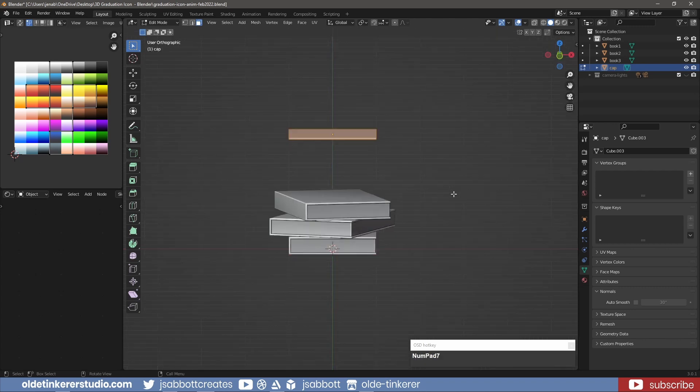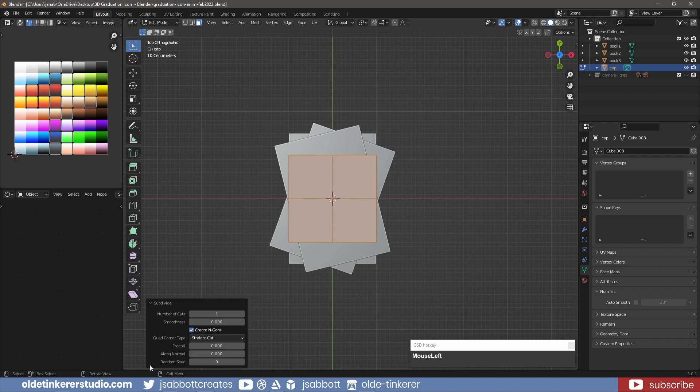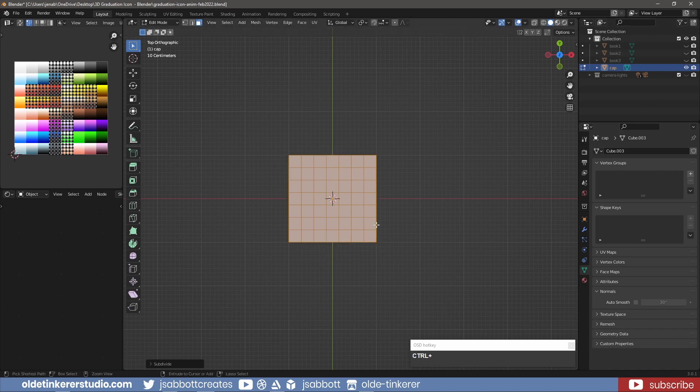In edit mode, subdivide the cube. Make sure you have the Loop Tools add-on activated. On the bottom of the cube, choose the center faces and, using the Loop Tools add-on, convert them into a circle.